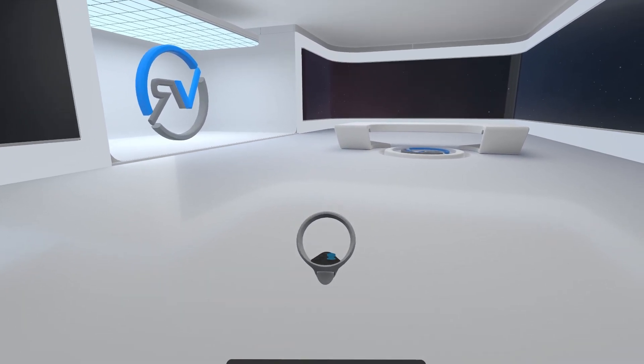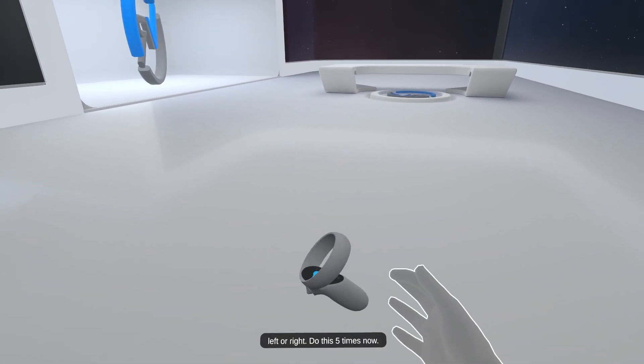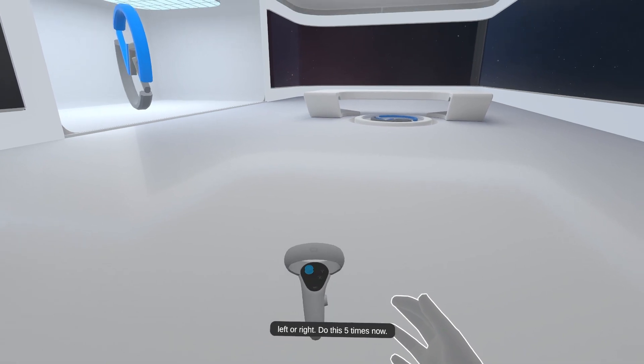Using your joysticks, push them left or right to rotate left or right. Do this 5 times now.